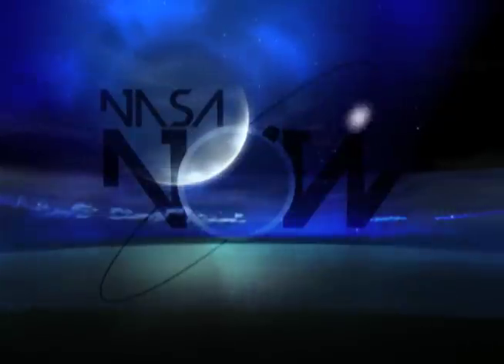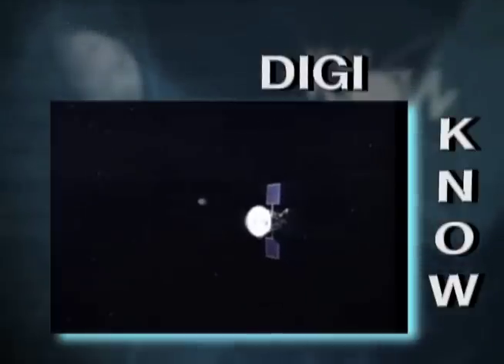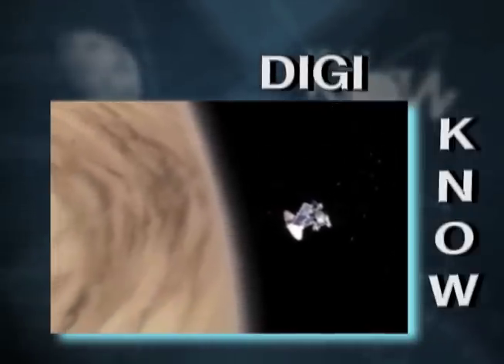See how NASA puts the brakes on in space! Did you know that the aerobraking technique was first tested by NASA's Magellan spacecraft orbiting Venus at the end of its prime mission in 1994?